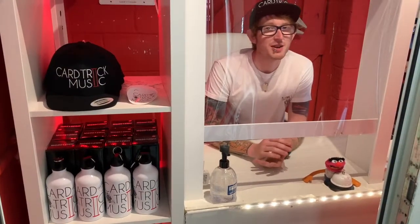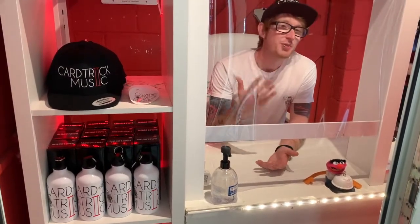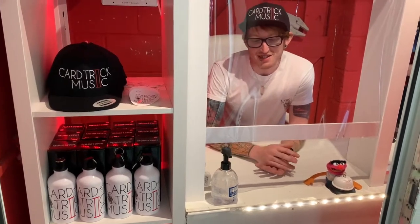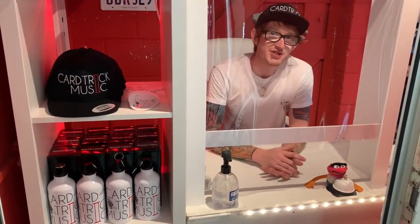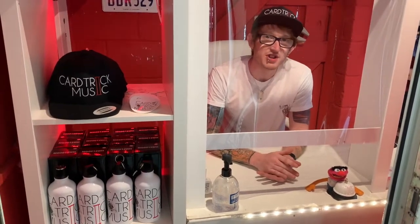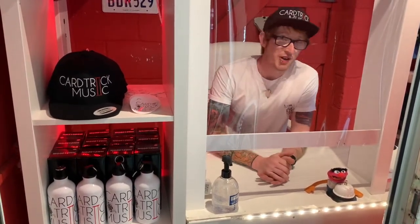We're keeping yours and our safety in mind when it comes to paying for your session as well. We've placed a PVC screen between you and us and we also have hand sanitiser for before and after you pay for your session. We are still accepting cash but we will also accept bank transfer or PayPal payments through our app.